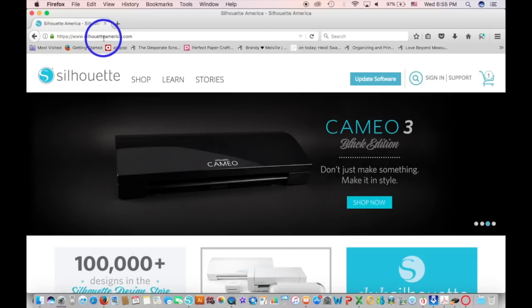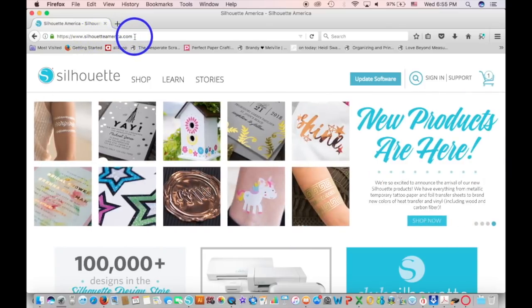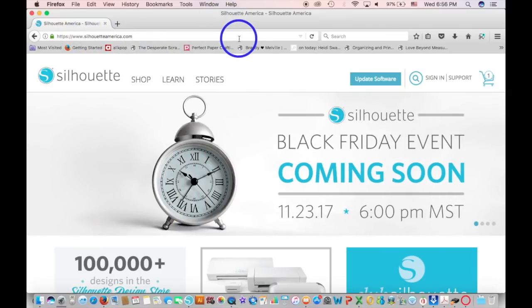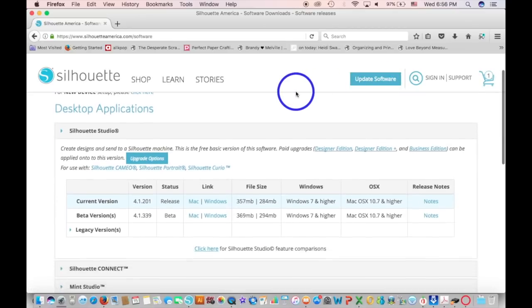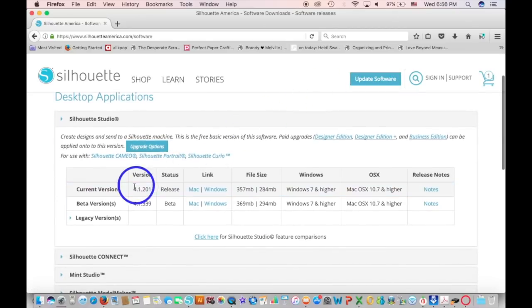So please make sure you update it. If you don't have the software, you can go to Silhouette America and download it. All you need to do is hit 'Update Software' — I know it says update software, but that is also where you can download it. So if you click there and scroll down, it depends on whether you need the Mac edition or the PC edition.